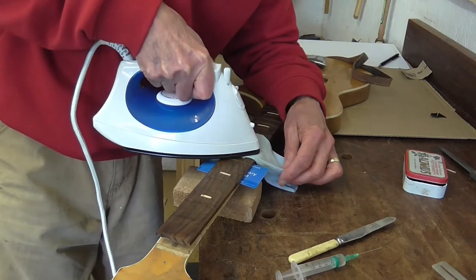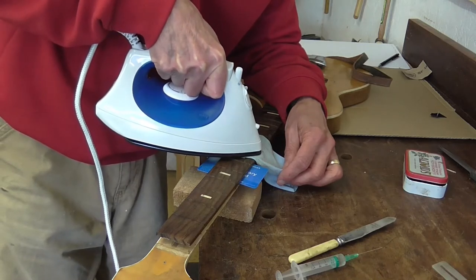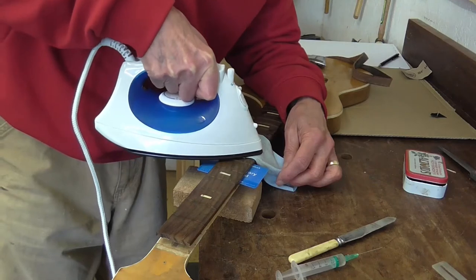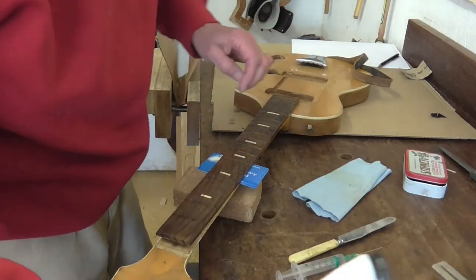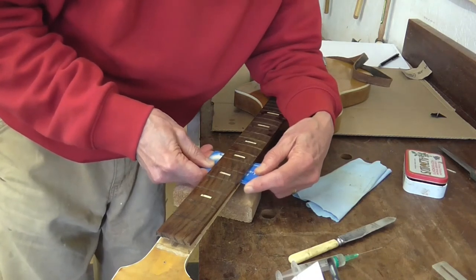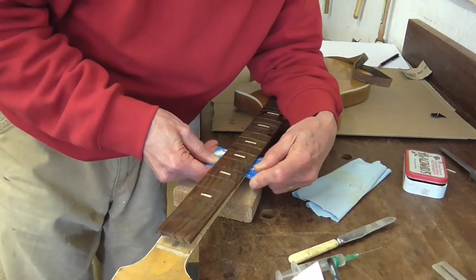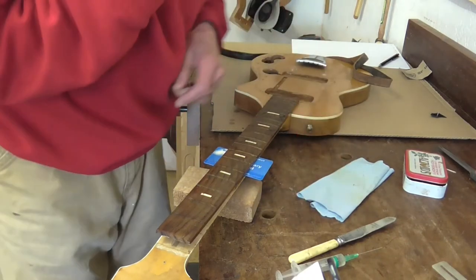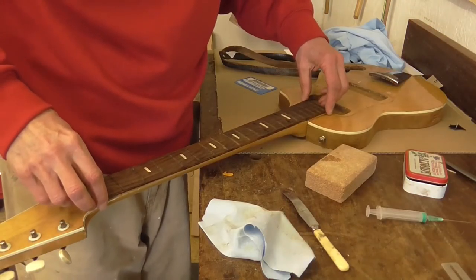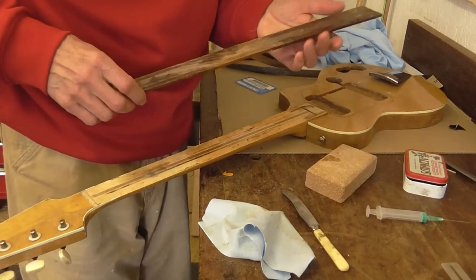I don't know if you can hear it — there are gradually these little cracking noises where the glue is giving way. I'll just slide that in a bit further. That's how we're progressing all the way along. And hey presto! The fretboard is off.